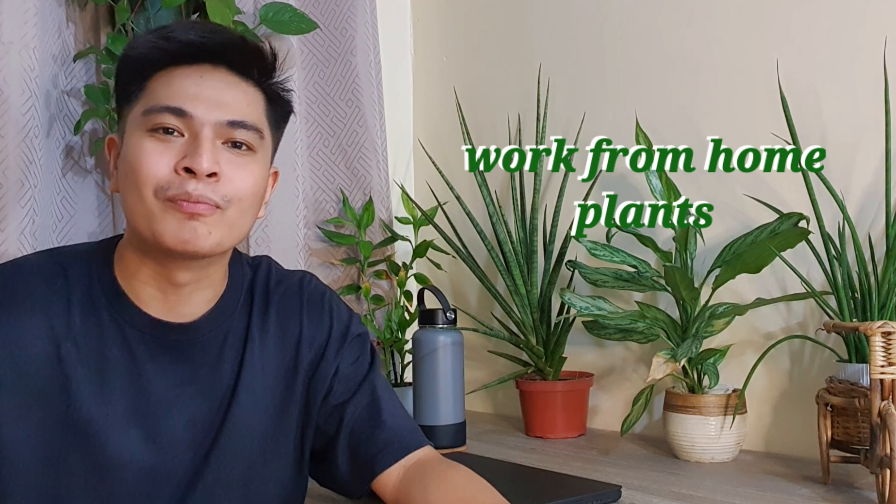Hi guys, welcome back to my channel. So for today's video, we will be discussing about something very relevant nowadays, which is the work from home plants.